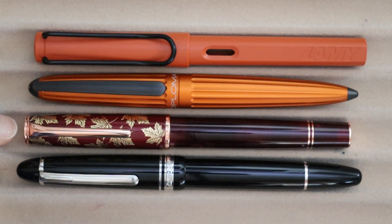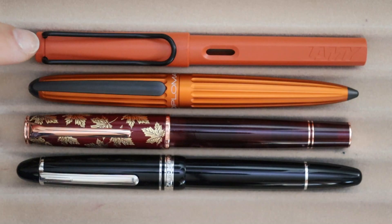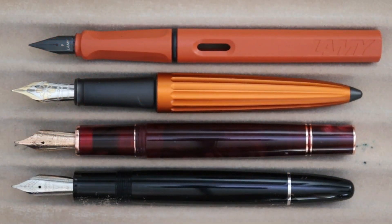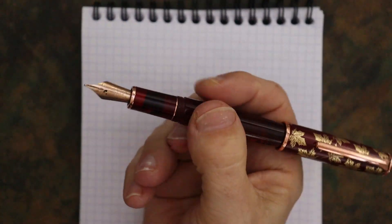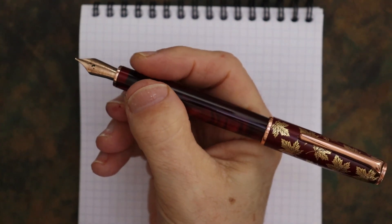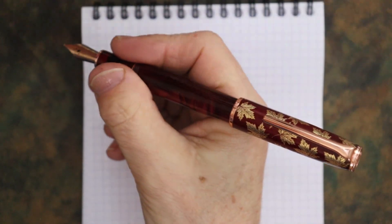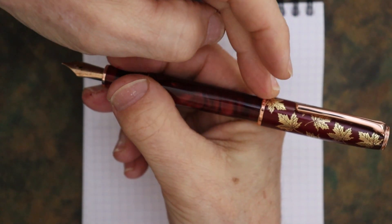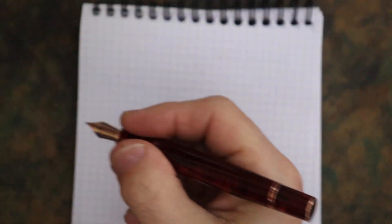Here we have the Hongdeon N8 next to the Mahjong P136 on one side, and on the other side the Diplomat Arrow and the Lamy Safari — shown capped, uncapped, and posted. Before the writing sample, I should mention this pen does post and posts securely. It is a little back-weighted with the metal cap, and the band does tend to rub on your knuckle, but it will post if you like that.